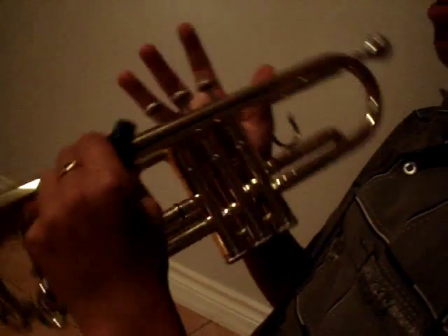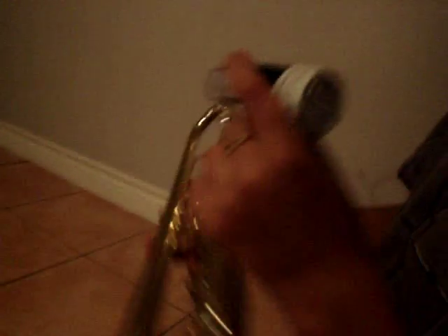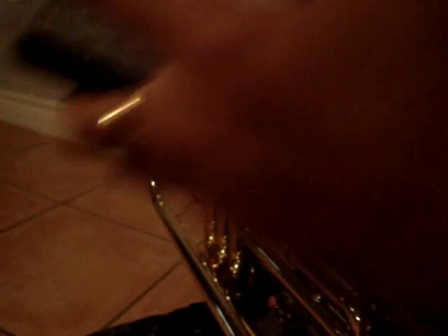Now, the next thing you do is check if the keys are oiled. Mine aren't that good, so I'm going to put some oil. Press the keys and go to the back of the hole on the bottom of your trumpet and put in oil. Then when you are done, clean it.